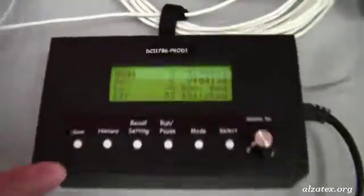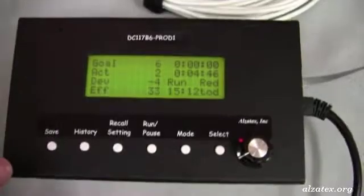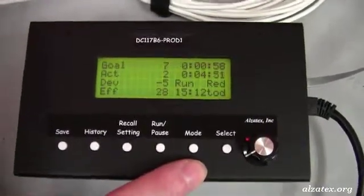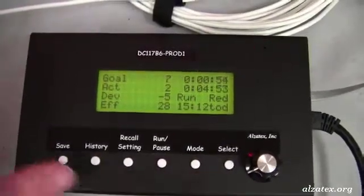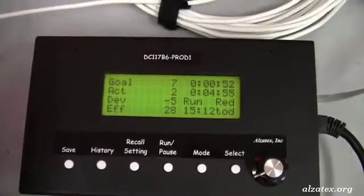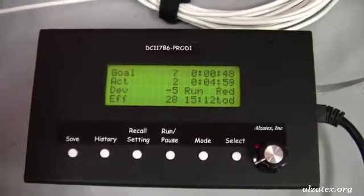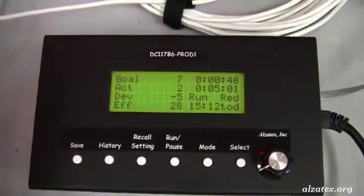The controller is the brains of the operation. This is where you can set up, by holding down the mode button and then clicking through different modes, what you want for the warning lights, for the cycle time, and for the target time.